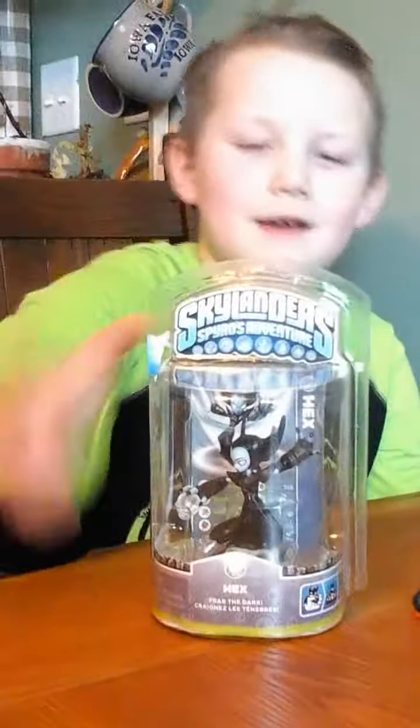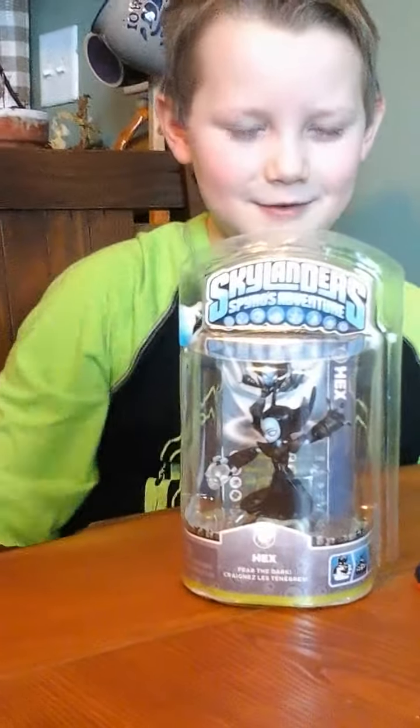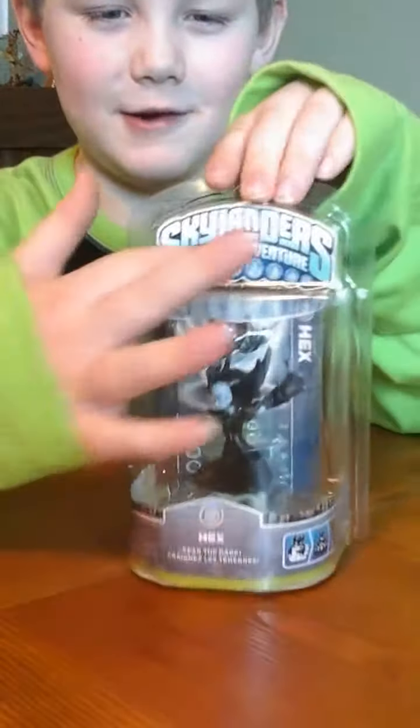The only thing different about it is that she has a different pose. This Hex — I don't know if it's from 2, but I think this one is. It's from Spyro's Adventure, in case you don't know.